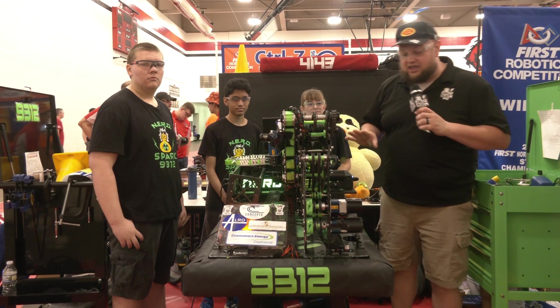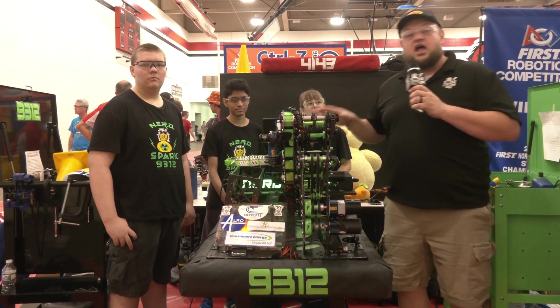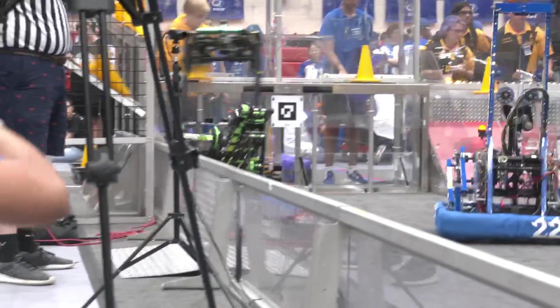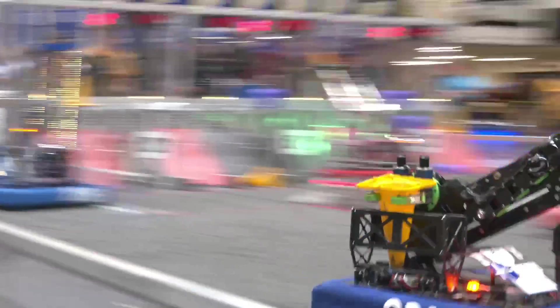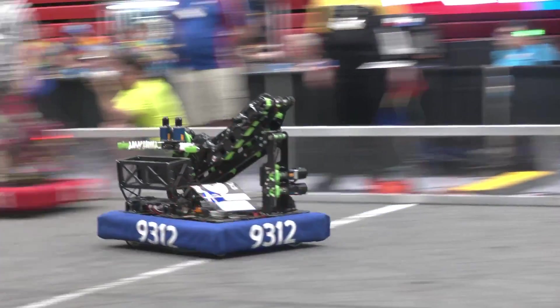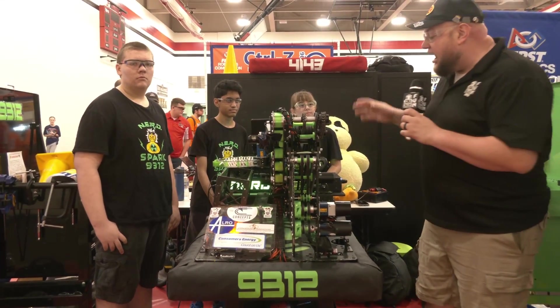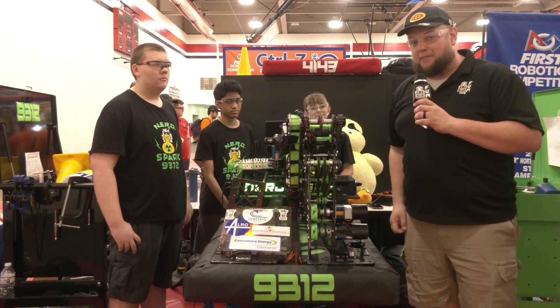Hey everybody, it's Tyler here at IRI checking in with working team 9312 NerdSpark coming in from Michigan. Division champions this year as well. What a phenomenal season — a great way to kick off their first year here in FRC. I love this overall structure we're going to be talking about: the slide with the articulating wrist and articulating movement, some really neat software things with the time of flight sensor and all the different positional controls. Let's learn more about their rookie sensation NerdSpark here on Behind the Bumpers.